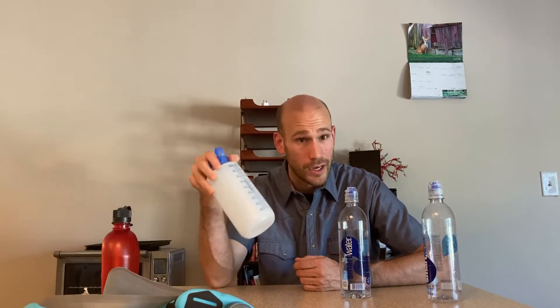As compared to something like this Nalgene bottle — this thing weighs 3.75 ounces, and this is one of your lighter weight Nalgenes. So three smart water bottles for the weight of one Nalgene — that's a pretty good deal. But as I said, I don't really like to use smart water bottles on the trail.